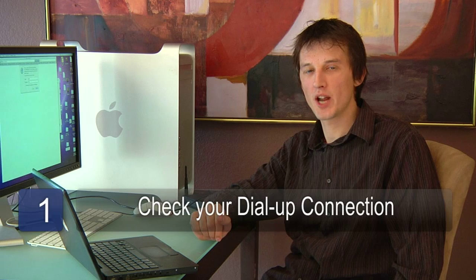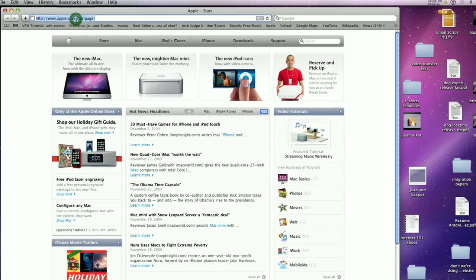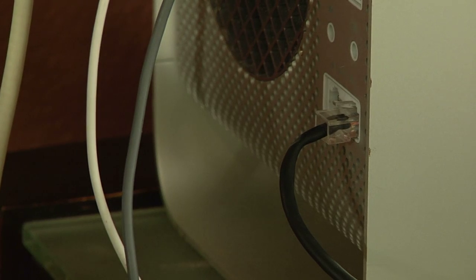The first step is to check that you can connect to the internet using your dial-up connection. The next step is to install a network card in the computer with the dial-up internet service. If your computer already has a network card, you don't need to do this.